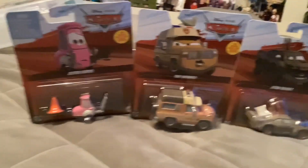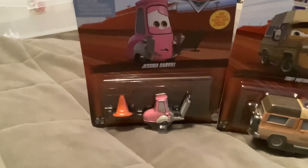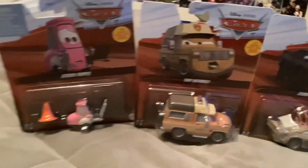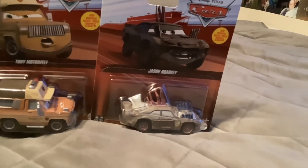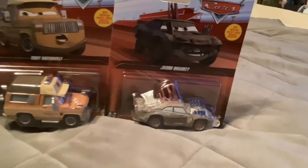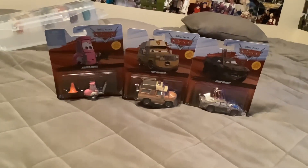Hello everybody, today we have three new cars from Cars on the Road. Here we have Jessica Carvel and Tony Motorfelt from the episode B-movie, and here we have Jason Roadkey from episode 8, Road Rumblers. So let's open these.